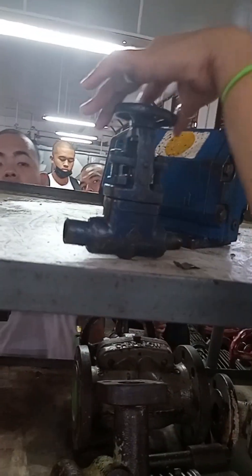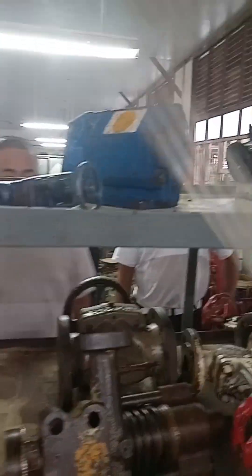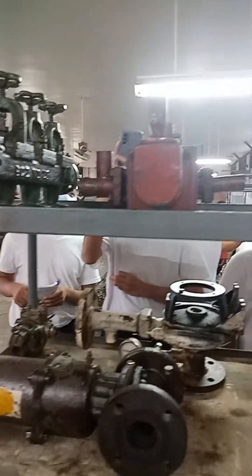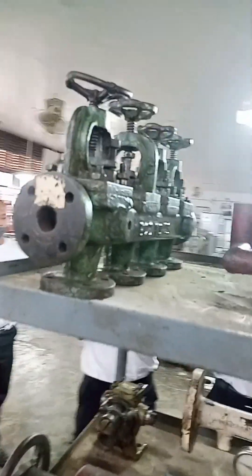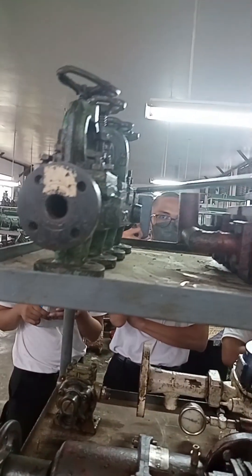This is a pressure relief valve. Gate valve. This is a globe valve. This is a hydraulic valve — I'm using water, liquid fluid. This is a manifold — meaning a series of valves connected in a common inlet and common outlet.